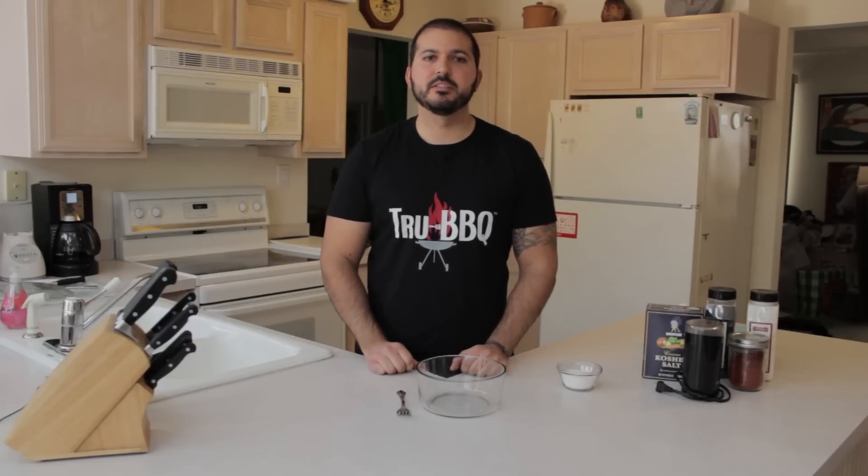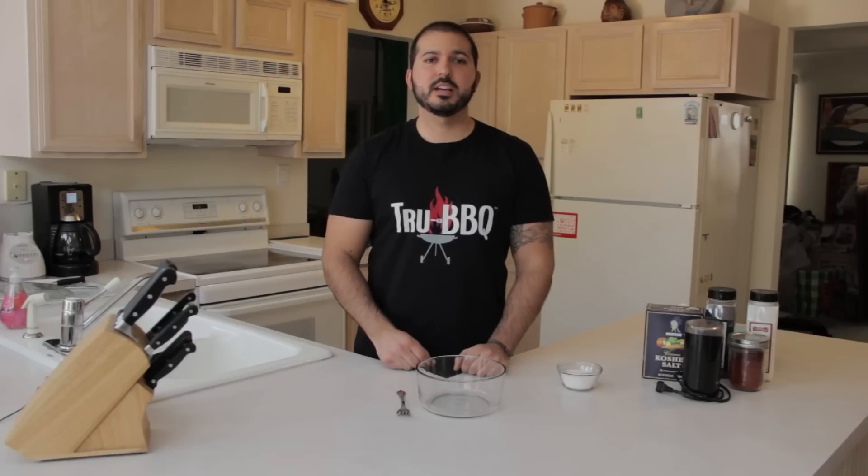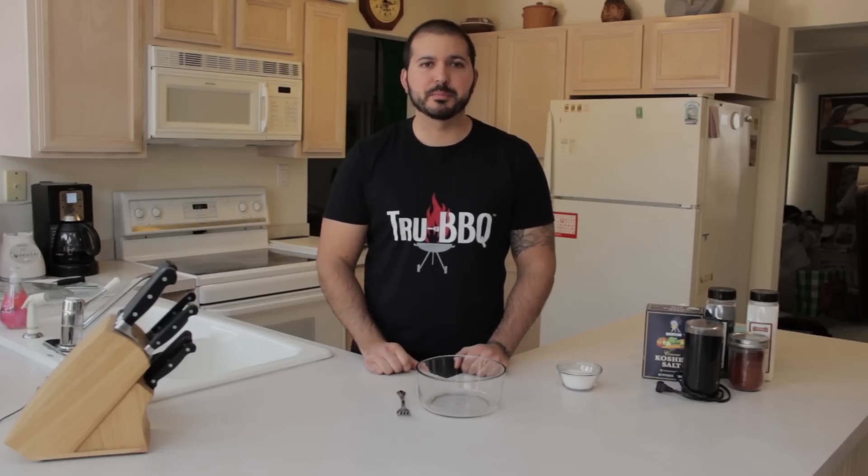Welcome to another episode of True Barbecue TV. I'm Jon Foley and today I'm going to show you how to make your own barbecue rub.